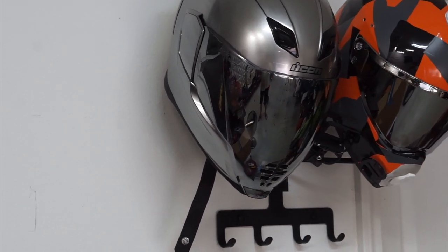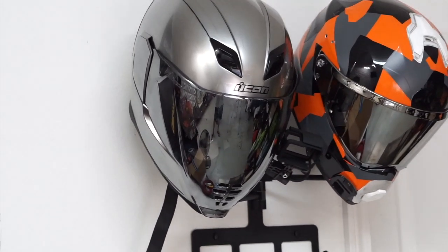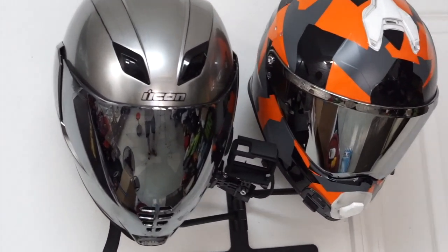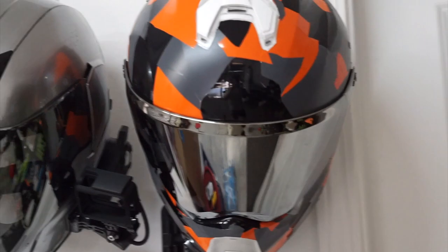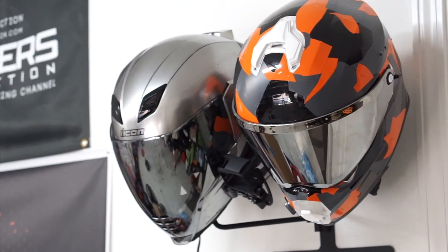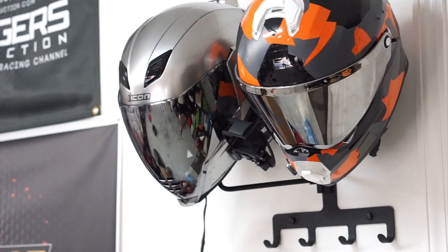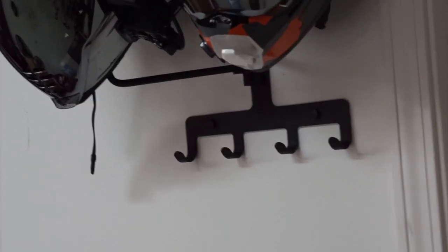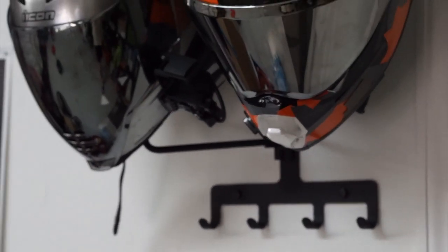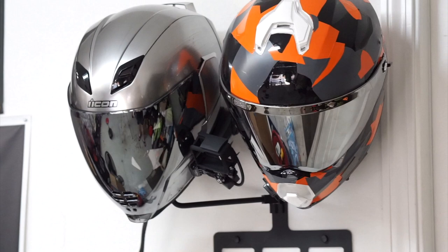So there you have it. The helmet rack is put on. The helmets are on. This thing is perfect for me. Now I can just walk out the door, grab whichever helmet I want, and just get started. I probably won't put my keys here because it'll be easy to take on my bike, but I will be putting my motorcycle jacket there, or hoodie, whatever I choose to ride in.